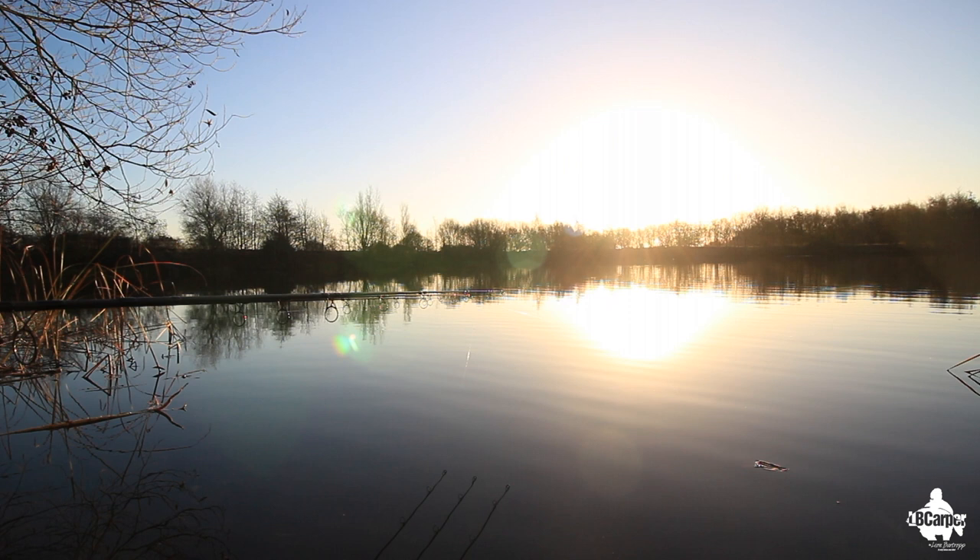So I'm back for more punishment, back down to Syndicate Lake up in Peterborough. I've had a bit of a think on the way down - we've got really high pressure, 1,027, 1,028, and this is a deep pit. In front of this swim you've probably got 18, 20 foot out there, maybe 21 foot out to the left.